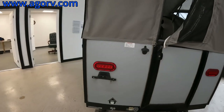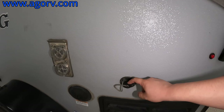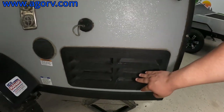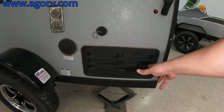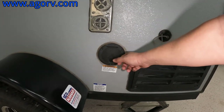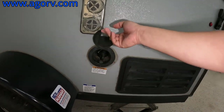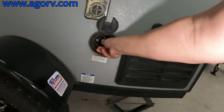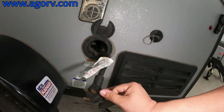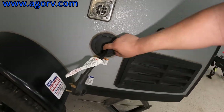Coming around — so this is a drain for your sink right here, and then of course this is to maintain your refrigerator. You have a reel-in 30-amp plug, so it doesn't have to be a pain trying to find a place to put it. It's just located right here, goes back in there. And I believe you can actually, even after you pull it out, close this — and that's why you have that pass-through right there, which is very, very nice.